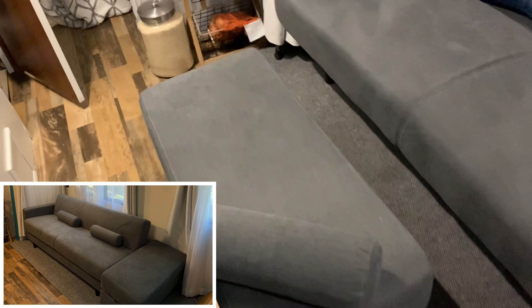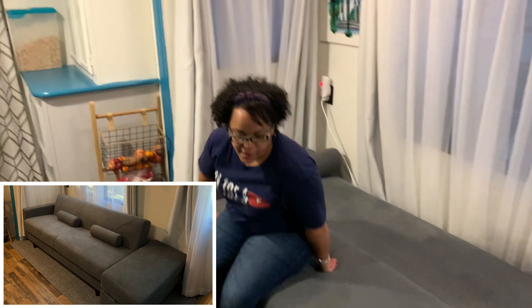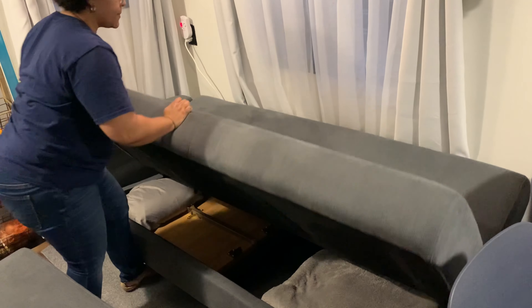The ottoman goes on that side and also configures to this side. We can show you a picture of how it looks with the ottoman on the side, but we use it as a footrest because it's very comfortable. Putting it back is easy — just goes in reverse, you hear the clicks, and there you go — you have your sofa again.